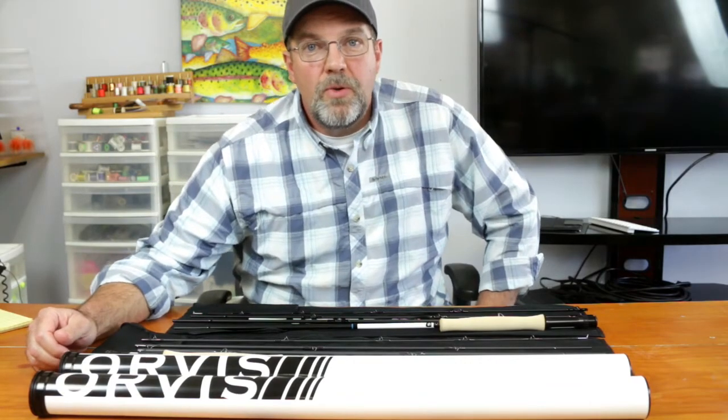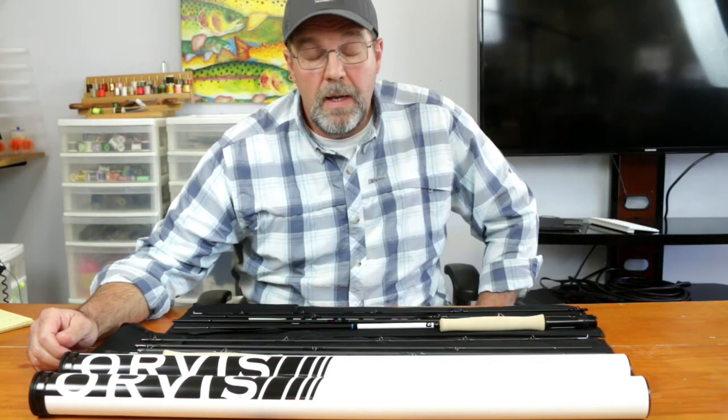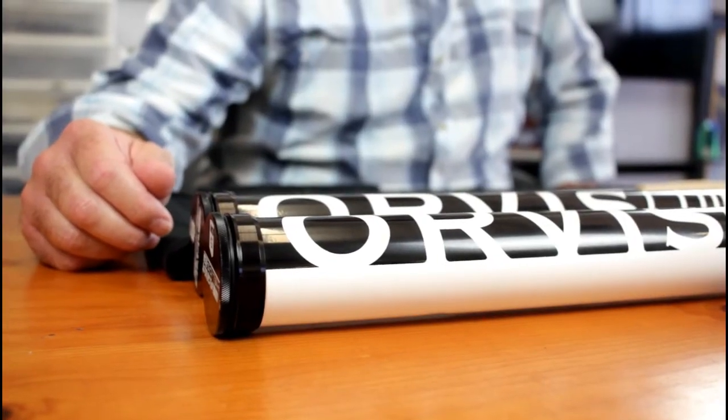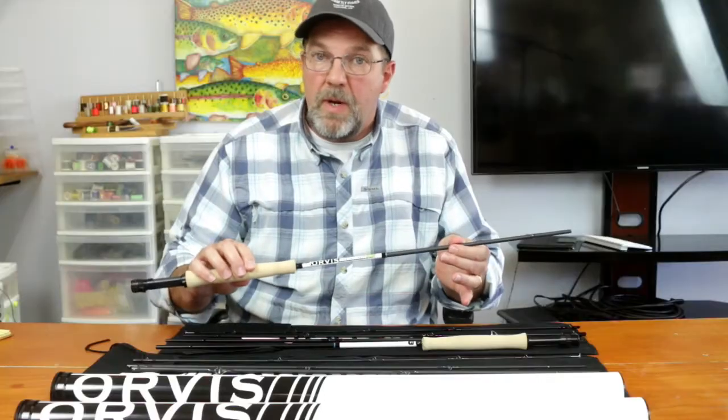Michael Schrader here at Daly's Ozark Fly Fisher. I want to introduce you to the new Orvis H3. This rod was quite a rage this year at the IFTD iCast show. It's changed up a little bit. The Orvis Helios comes in the 3F and the 3D.